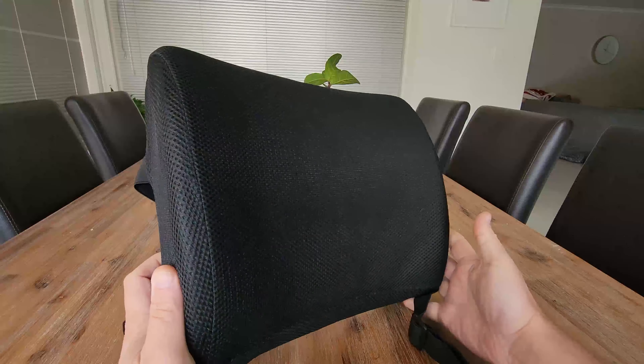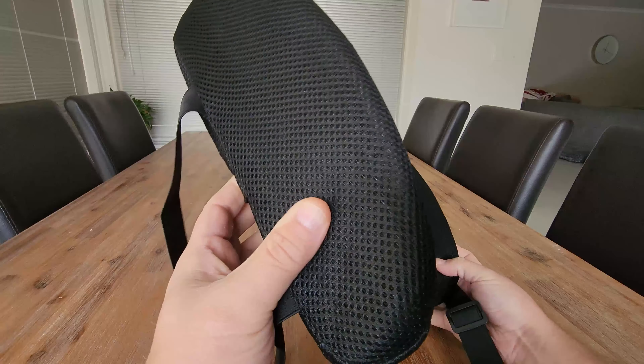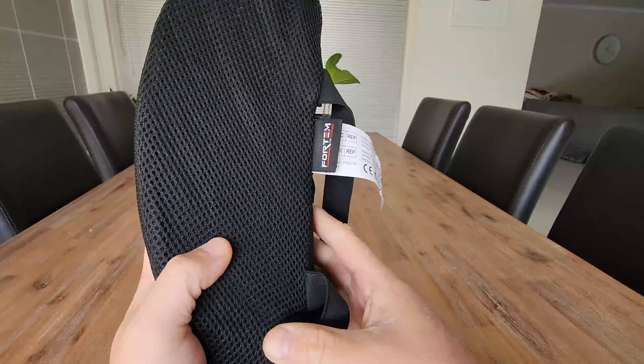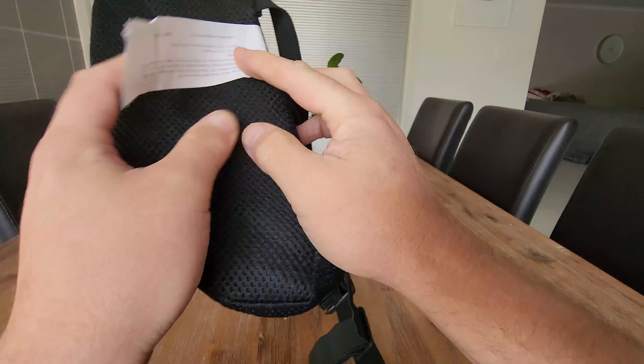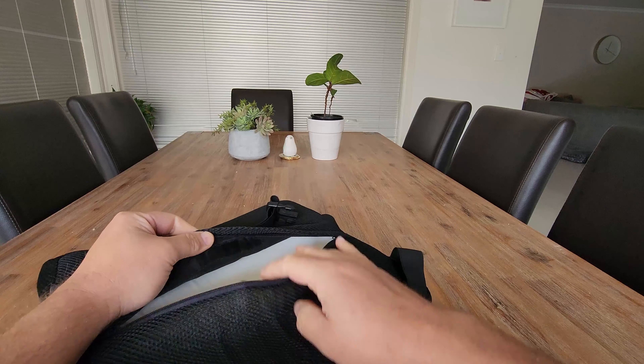If you spend a lot of time in your chair, this lumbar support pillow is ideal for keeping your back straight and making sure you don't hunch over. Fortem is the brand, and this is the mesh variant. You can actually unzip it and pull the mesh off.